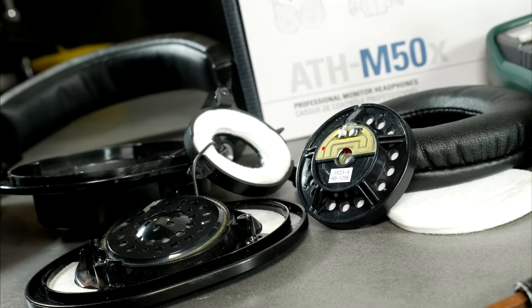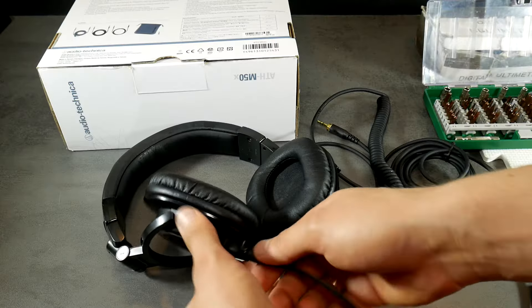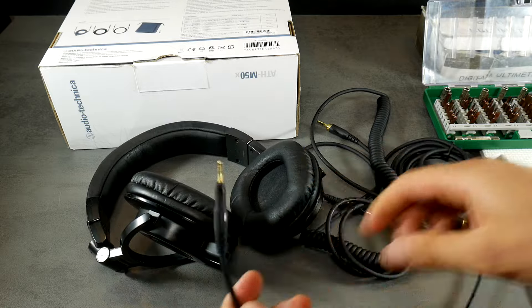Hello my friend! Click those like and subscribe buttons so we can continue — big thanks if you did that! Today's patient is the Audio-Technica ATH-M50X with one side not working. Today I'll show you how to repair this defect.